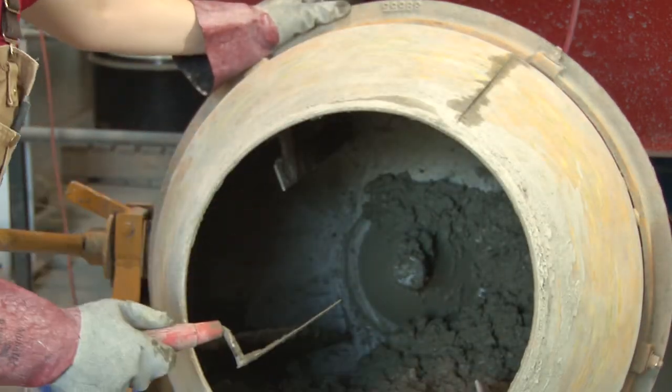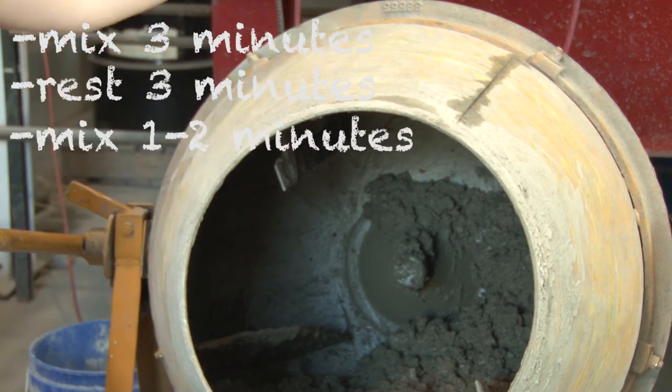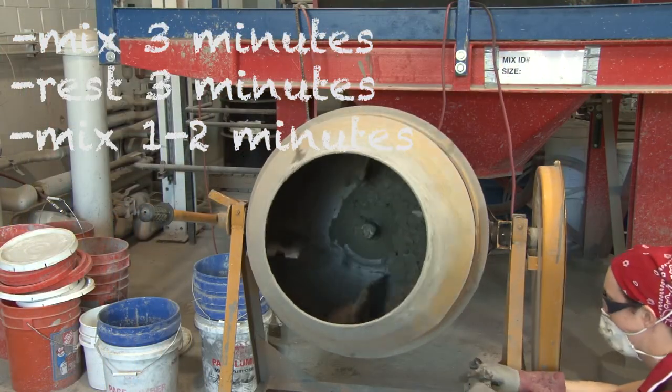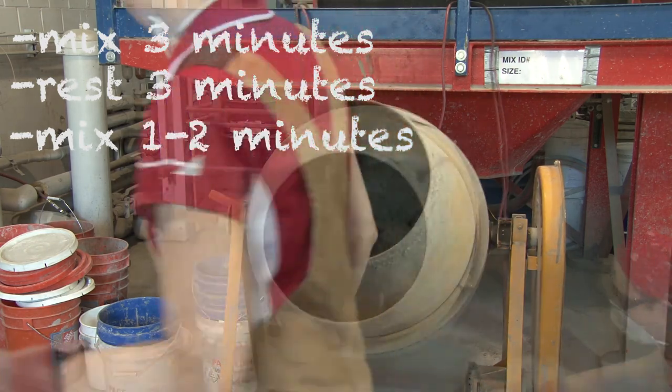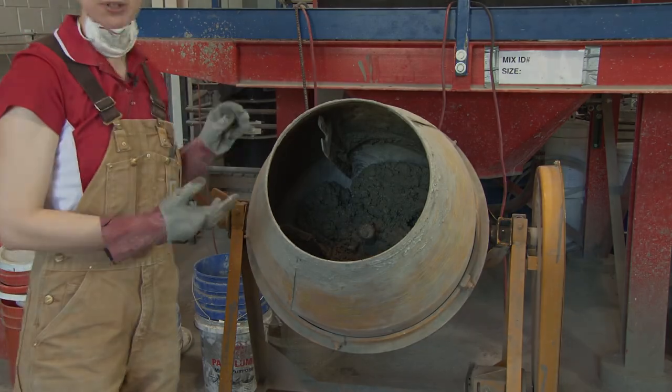If you think you did a thorough job and it's been your three minutes, we can now mix for one additional minute. Your concrete should be mixed, again, kind of homogenous — in terms of it should look very dispersed.